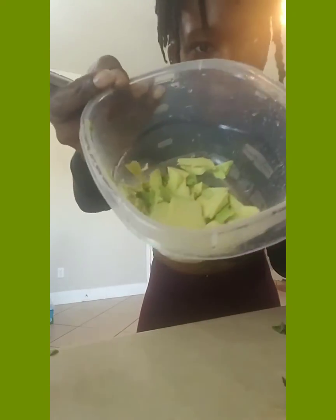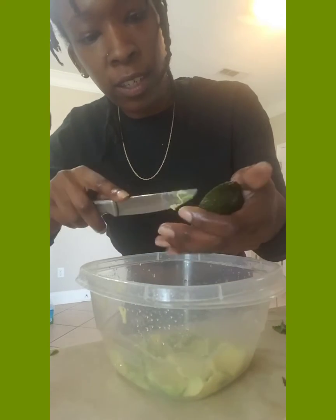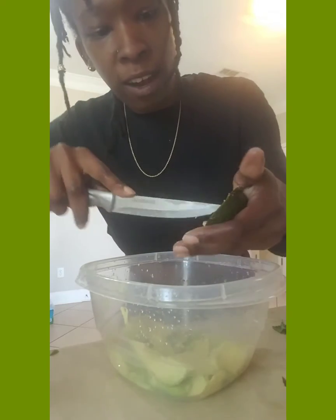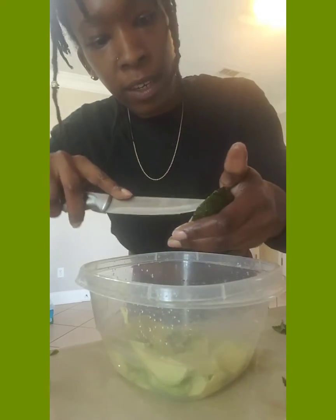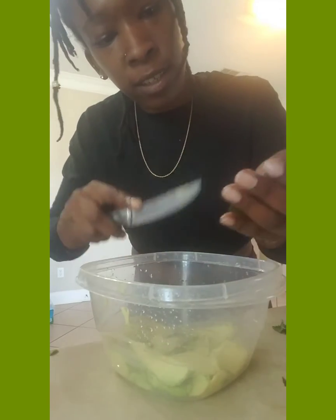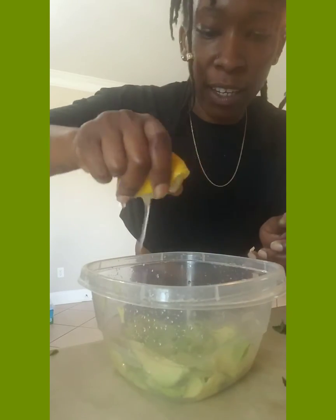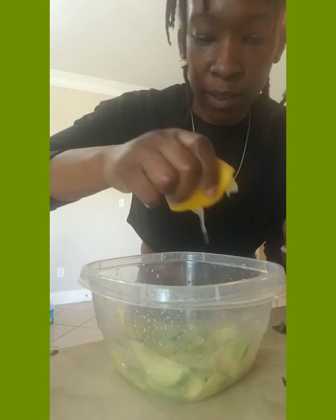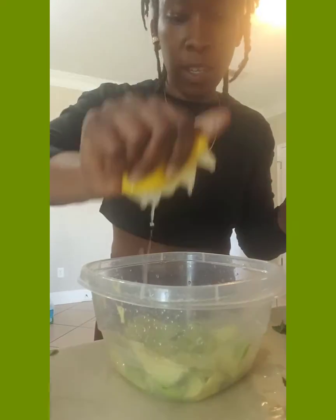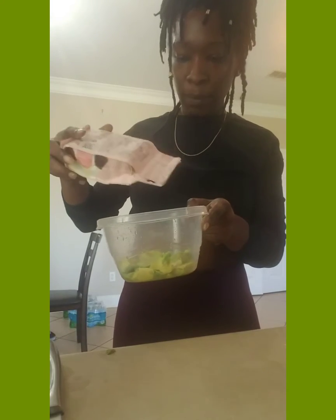Okay, now we're going to make an avocado dressing to go on the kale. This is just some cut up avocado — I'm going to add a little more avocado here. We're going to add some lemon and some sea salt. Now we're going to add some lemon — squeeze that in there.